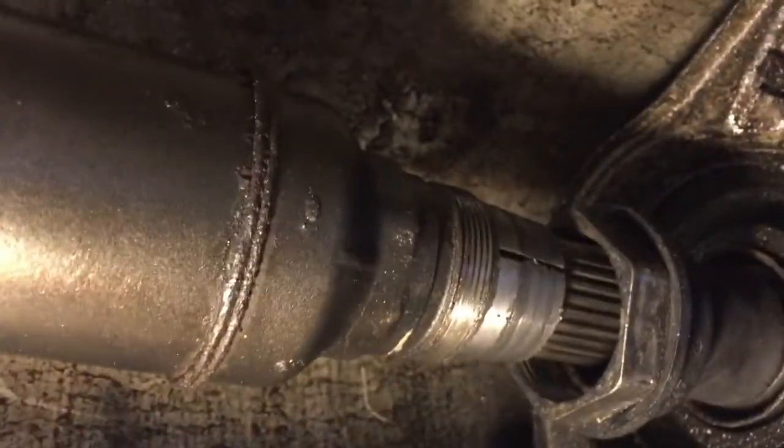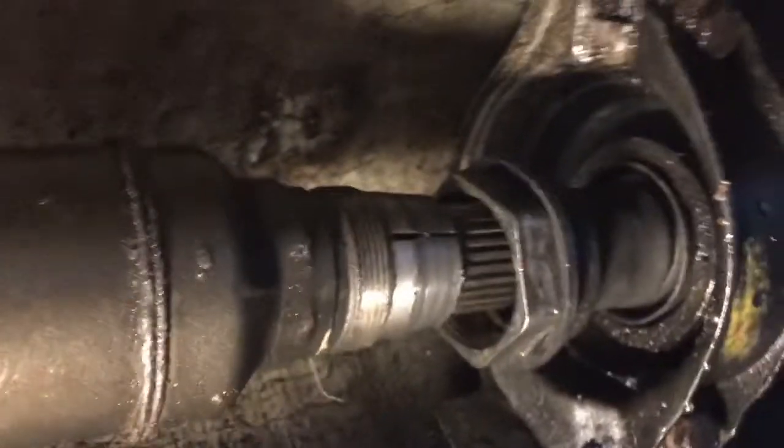Today we're working on the tranny — I kind of figured out why. I dropped the tranny way down below because I need to work on something anyway, and here you can see nothing. That's literally not there.